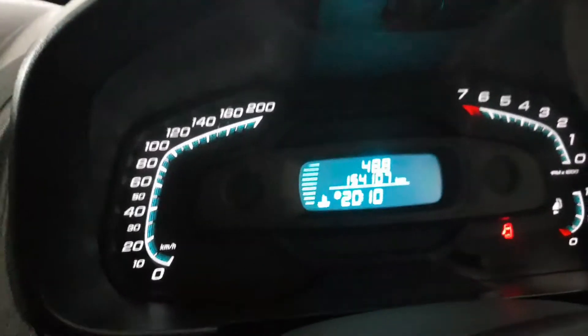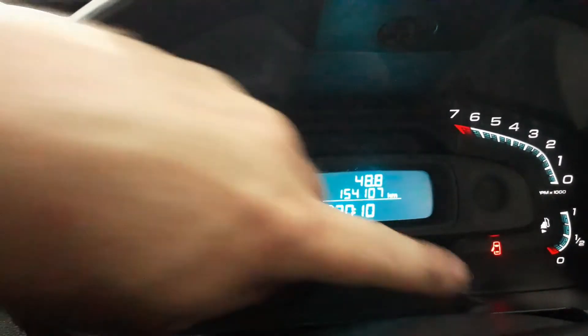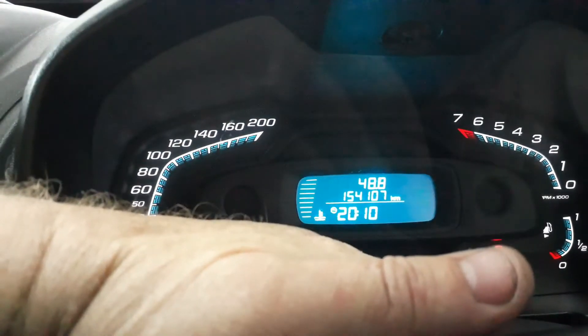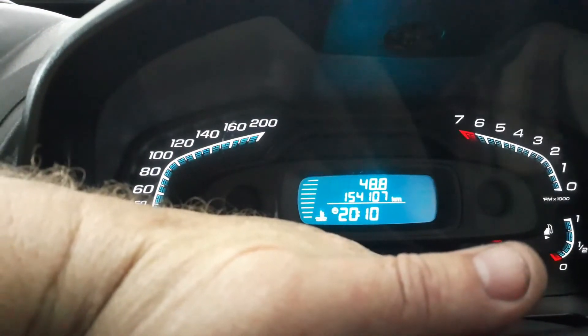You would press and hold the button on the instrument cluster. As you can see, I'll hold it, and then you would turn the key on.